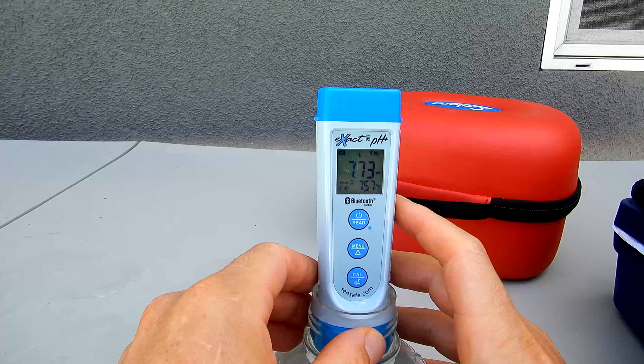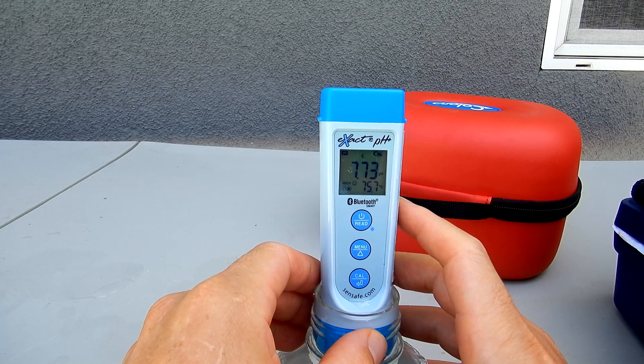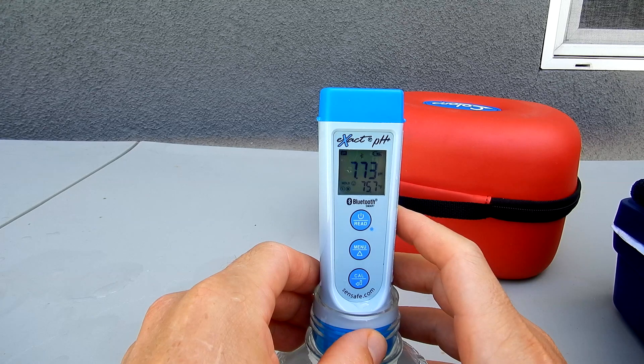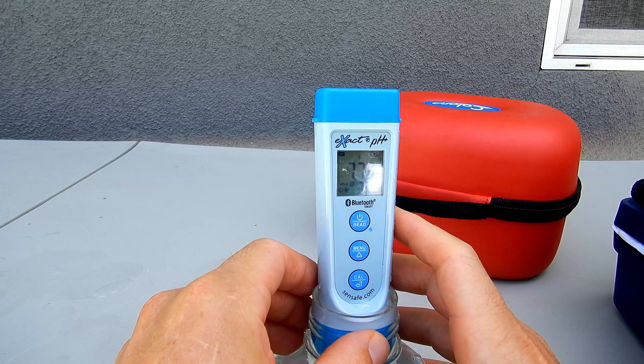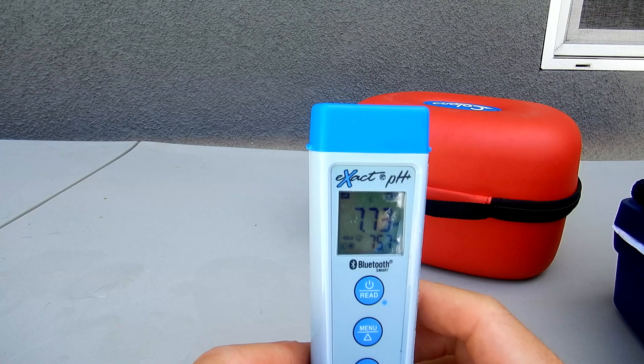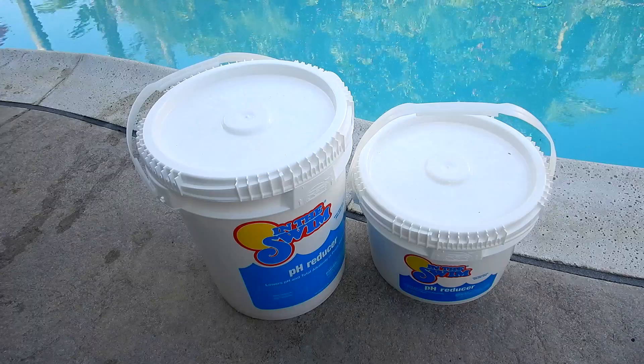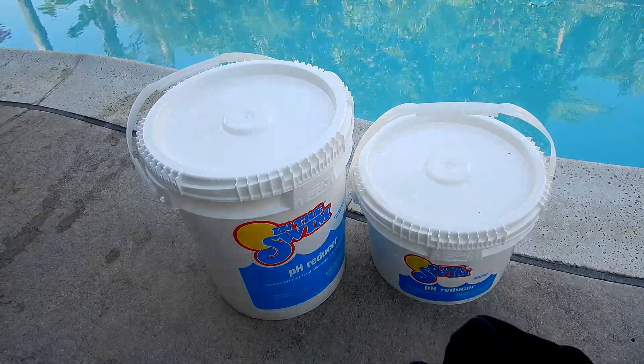I'm back after a few hours to test the pH. You can see the pH is now 7.73, almost 7.6. So 30 ounces of dry acid lowered the pH from 8.2 to 7.7. That's a quick look at using dry acid to lower your pH in your pool — it's a very safe and effective way to do it.